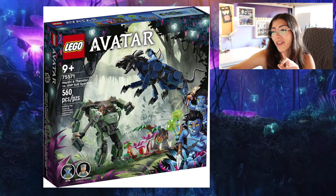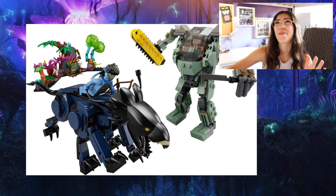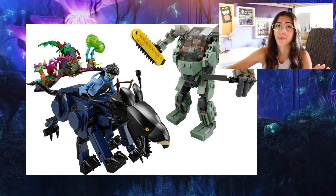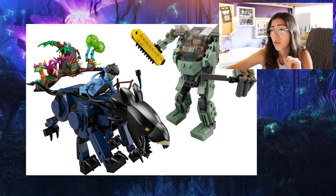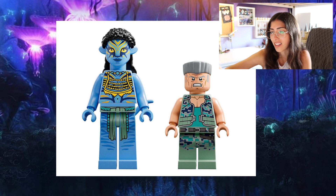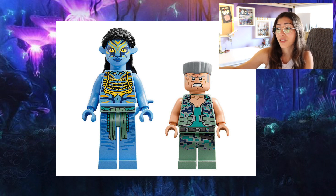Here's one that upon first look I kind of decided was probably not for me. I'm also going to point out that I am a newly established super fan of the Avatar franchise, so I'm going to butcher these names because I've only seen this movie three times in my life, and two times was like six or seven years ago. So this is set 75571, Neytiri and Thanator versus Quaritch AMP suit. I didn't really care for the whole Iron Man Avatar suit that Quaritch wears, but I think the way they might get me with this set is Neytiri — because if she only comes in this one set, that is really going to suck.